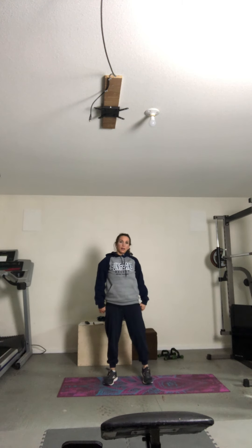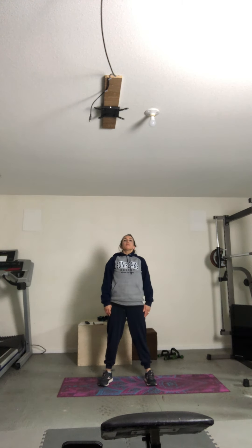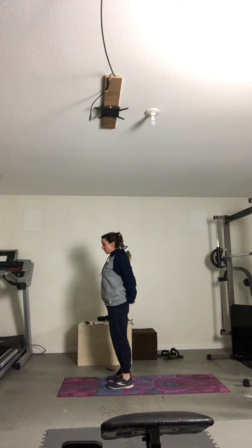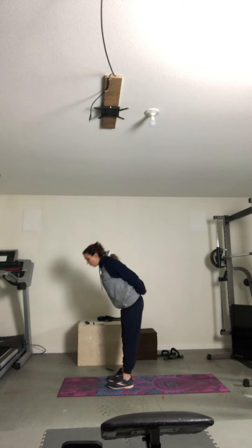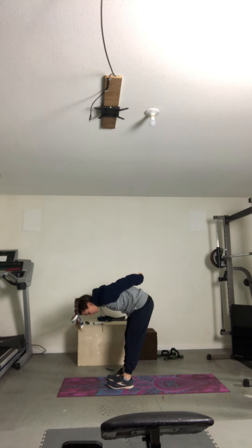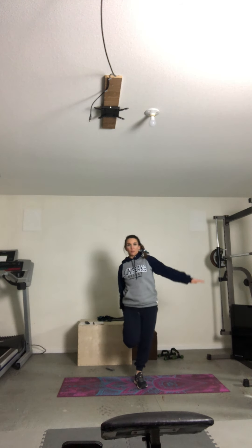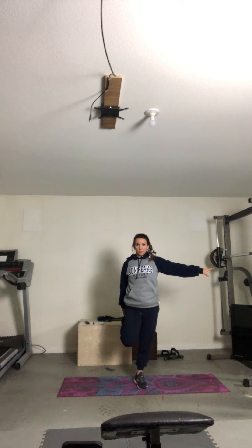Okay. A couple big breaths in right here. Inhale. Take your arms behind you, grabbing on together, opening up through the chest. Pull the shoulder blades back. Hinge forward and pull your arms up to the sky. Good. And standing up nice and tall. Exhale. Quarter-step stretch here — if you find you're unstable, grab onto the wall or a chair. Focus on something on the floor that's not moving. Hold it here. Three. Two. And switch. Other side. Good.